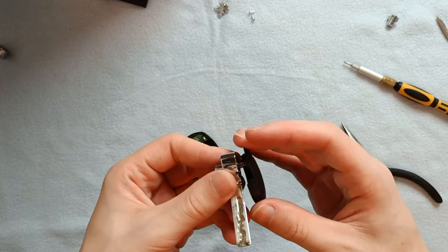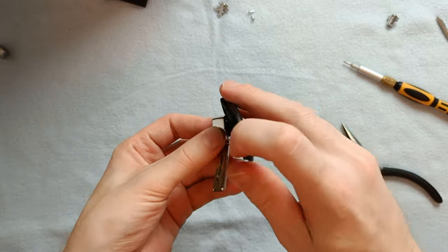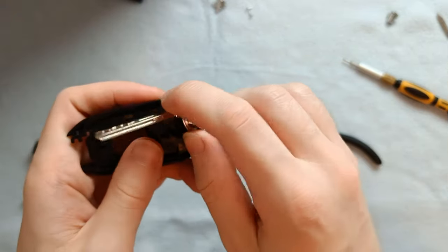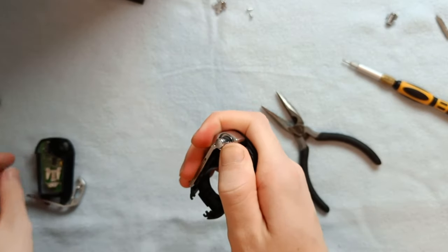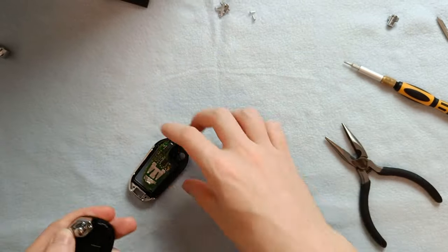When you align the button you'll eventually feel a click and that's when you can start winding. You can either wind the plastic or the key itself, but just make sure you're winding the correct way so the key flips upward and not downward. And remember, hold tightly once it's wound up or else this might happen.